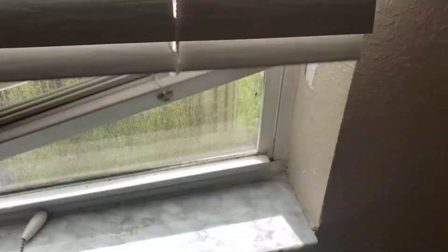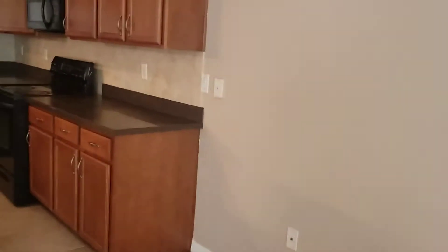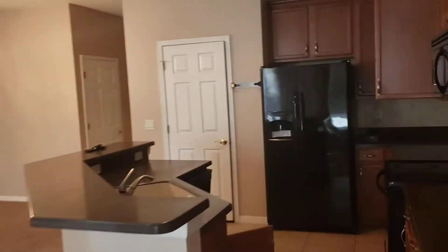I don't know if they steam cleaned the carpets — I have to see if they have a receipt. It's just really dirty. There's a broken blind. Carpets look to be in good condition. There's a faint smell but nothing major.